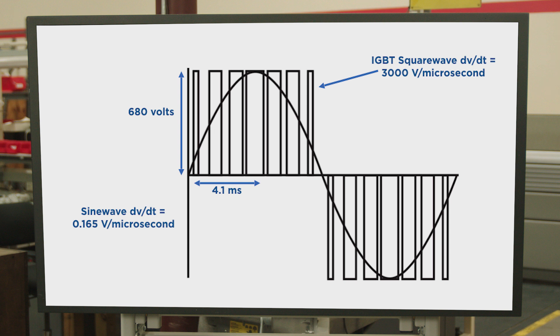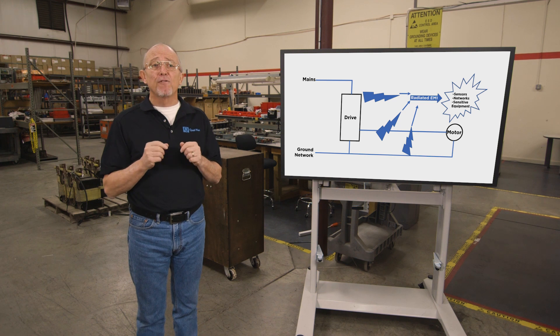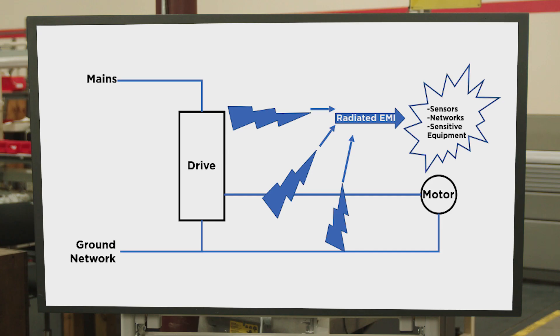We can split the impacts of this into two groups: immediate impacts and long-term impacts. Immediate impacts include transmitted electrical noise, which interferes with low-voltage signal cables, sensors, and radios. This is mitigated by using shielded cables and proper grounding techniques.